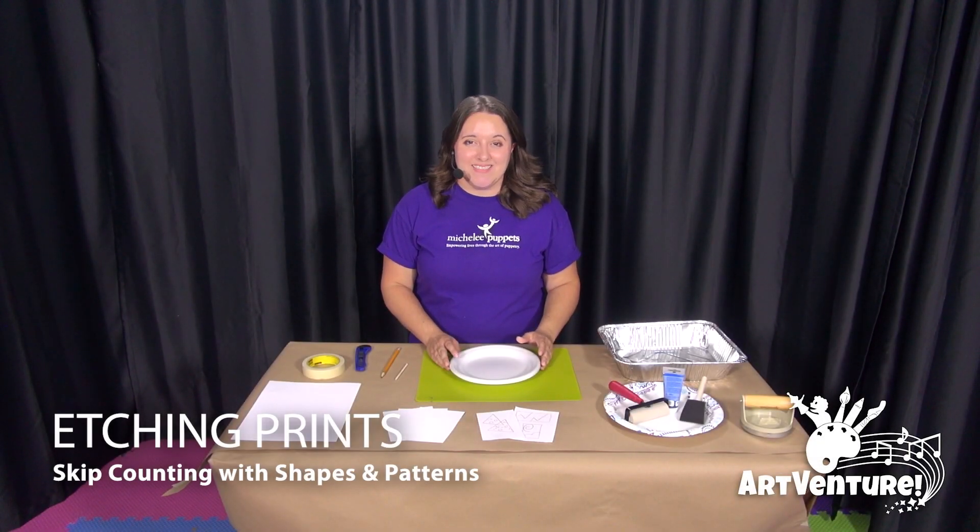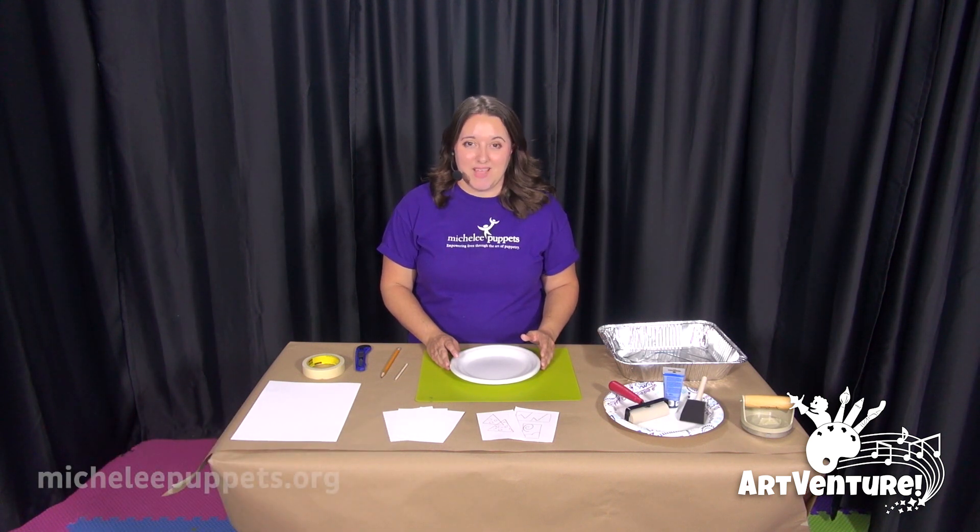Hi, my name is Jen. I am a teaching artist with Michele Puppets, and today we're going to make etching prints using shapes and patterns for skip counting.